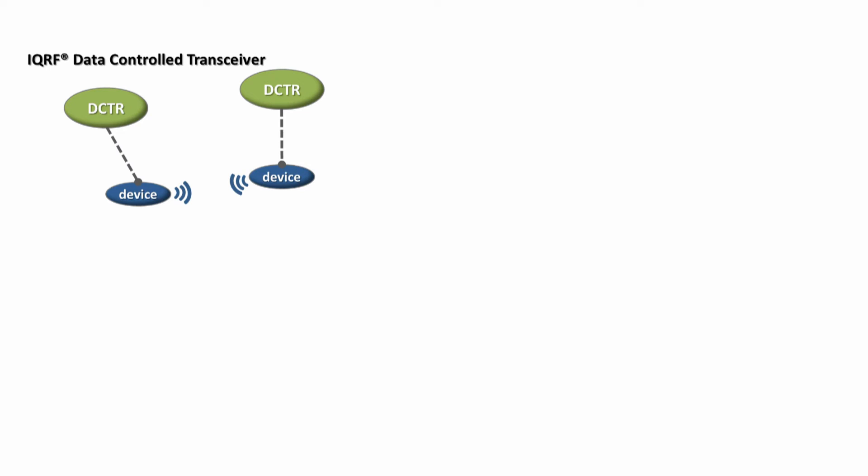You have your device and you connect it to an IQRF data control transceiver. It's called DCTR because you control the whole network with just 3 bytes, or 3 words if you will, and you don't have to program anything. Connecting your device to IQRF DCTR doesn't make your product only wireless, but it makes it interoperable with other devices in your portfolio or with products of other IQRF Alliance members as well. Again, you don't have to follow any complex standard in order to make your devices interoperable. You just use IQRF DCTR, that's all.